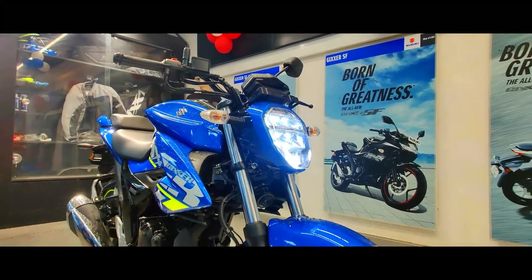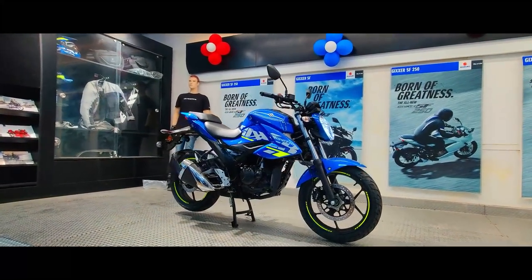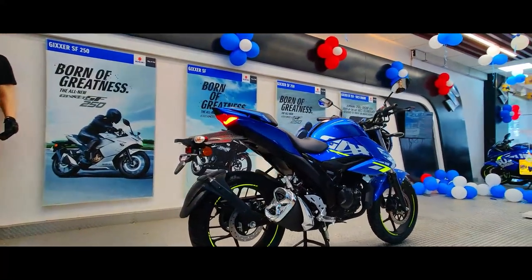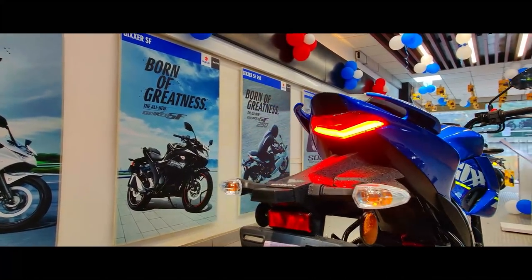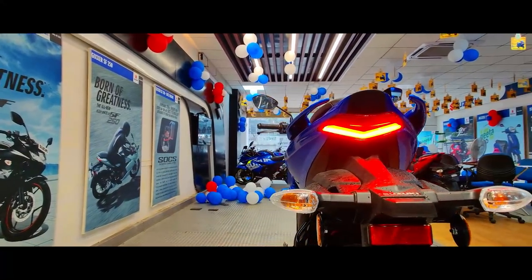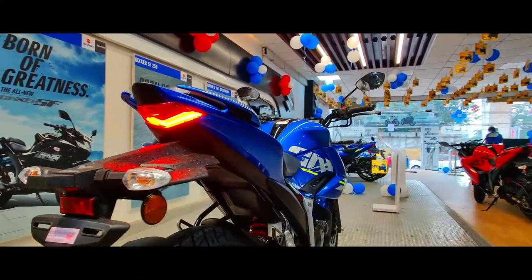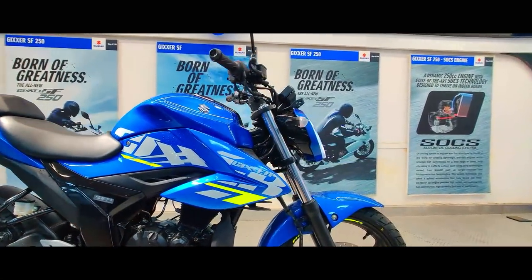Powering the bike is a four-stroke, air-cooled, single cylinder, fuel injected, BS6 compliant engine that puts out 13.6 PS of max power at 8000rpm and 13.8 Nm of max torque at 6000rpm. We get a 5-speed gearbox. The bike weighs a mere 141kg but actually feels lighter than that when you ride it. Tank capacity is 12 litres — maybe a 14 litre tank would have been better.